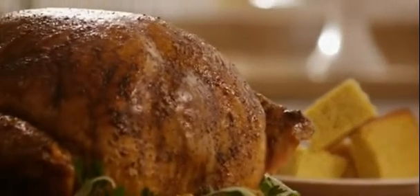Soak your turkey in the brine, refrigerated, for two days before either smoking or roasting. One very important tip to remember is that this recipe calls for either canning or kosher salt. Don't substitute regular table salt because the results will be unacceptably salty. Rinse all of the brine off before further prepping your turkey.